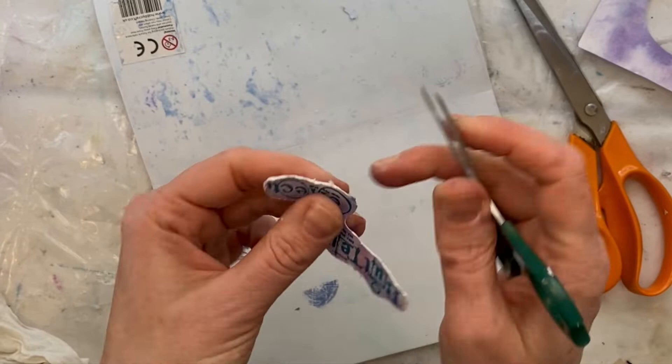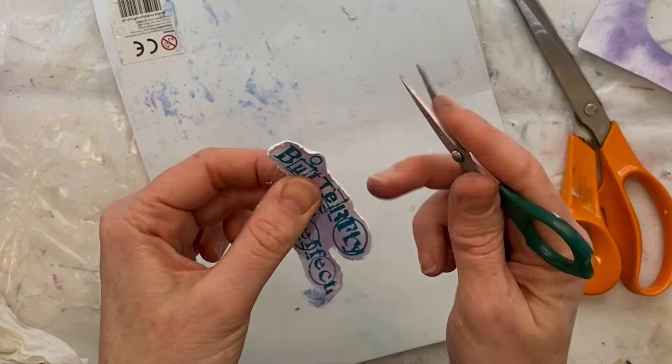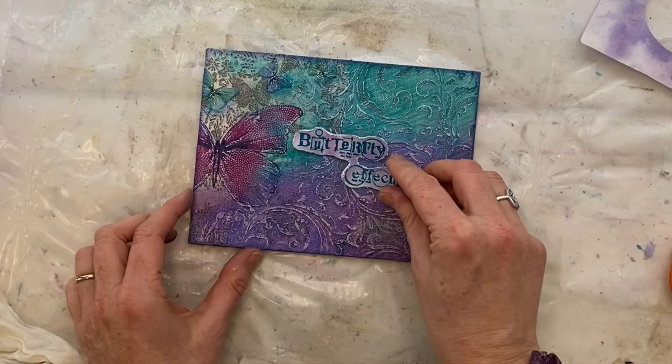I stamped using a waterproof ink so that I can play around even more with those background colors without smudging that beautiful stamp. Distressing it like this allows me to add some more color so that it helps it pop off that canvas and really stand out.